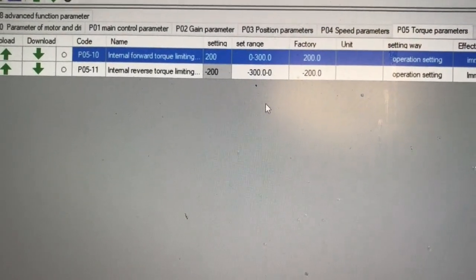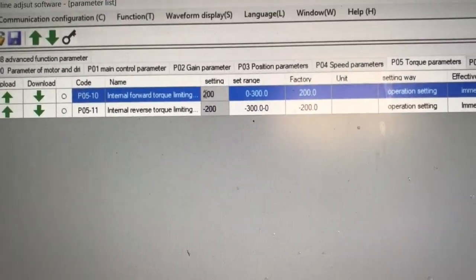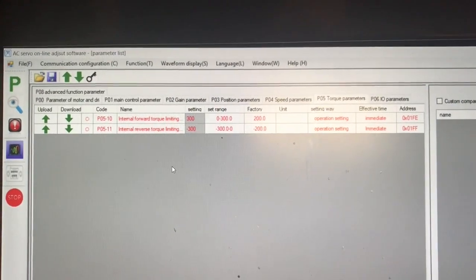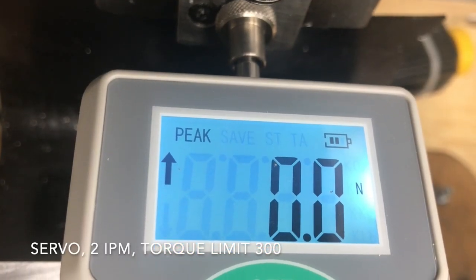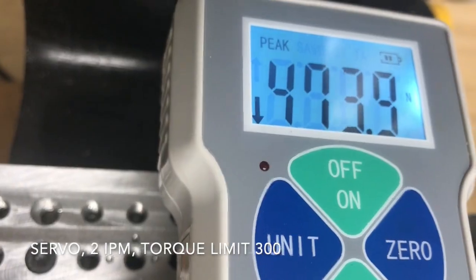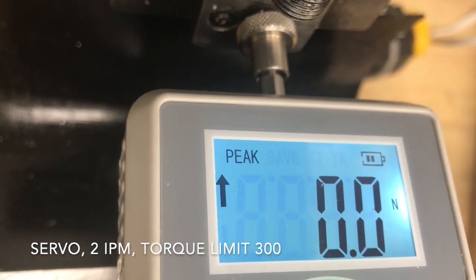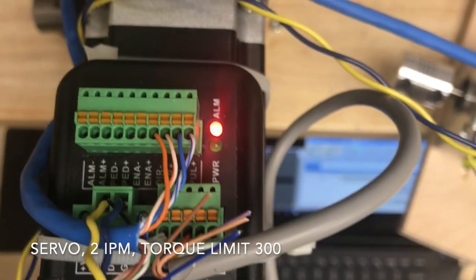I'm going to change one setting on the motor — torque limit. The factory default is 200 in both directions. I'm going to change it to 300, which is the max. Now the motor will limit higher on the torque limit. So let's repeat the lower test at 2 inches per minute, because that was the weakest. I'm back at 2 inches per minute, and I have the torque set to 300. We got up to 473, and I alarmed out on the servo — didn't max out the meter, but I think that's about double where we were before. Second trial: 463 Newtons, and I got the alarm on the servo.